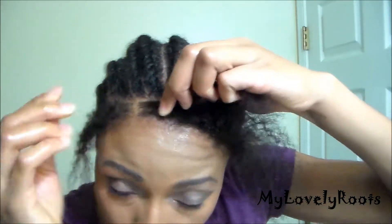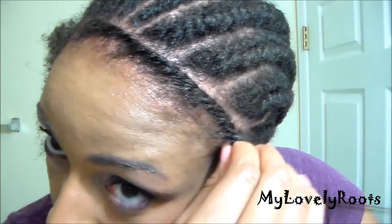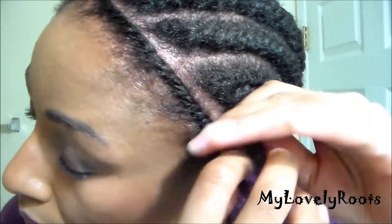When you're twisting your edges, make sure not to leave out too much leave-out. This helps with not making the twist too bulky and pushing against your silk top or lace unit. Also, when you twist, twist backwards or off center so that way your edges lay flat.